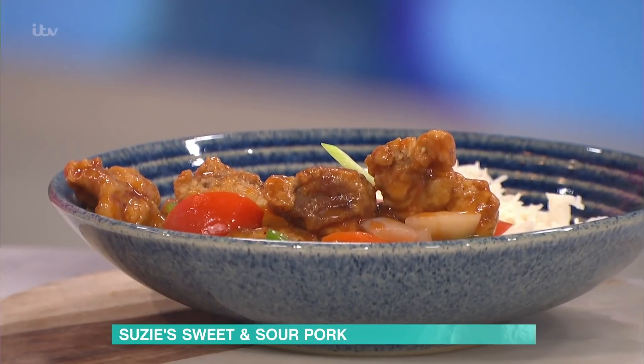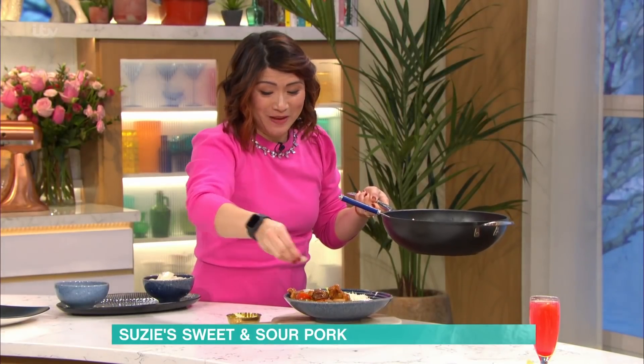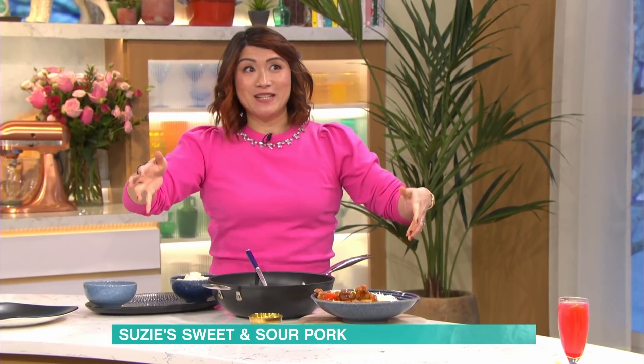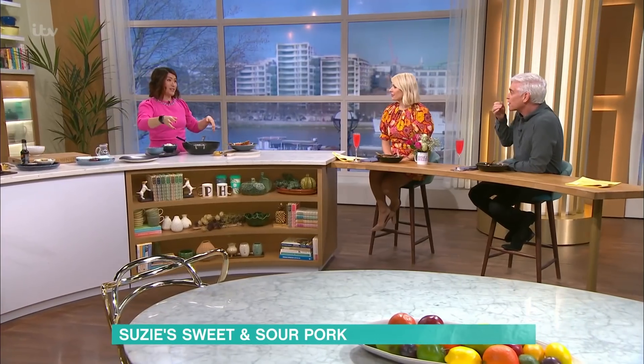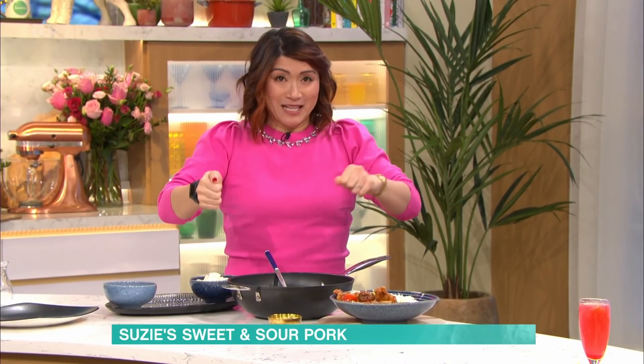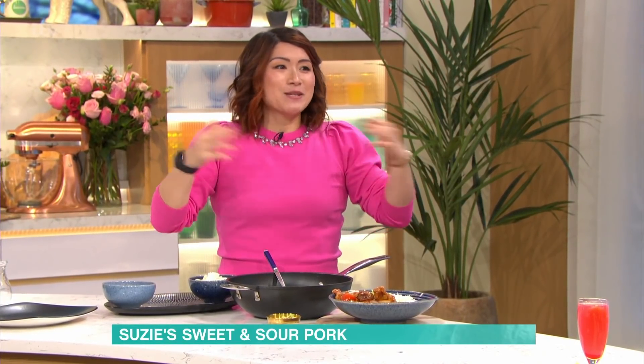How have you been since the show - has it all gone a bit crazy? It has gone a bit crazy, but I'm still working fully as a chartered accountant and still run my own practice from home. But I've had two TV series with BBC called Susie Lee's Home Cook Heroes - they're still on iPlayer. And then I got a deal with the cookbooks, that's out in August. It's all go at the moment.